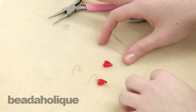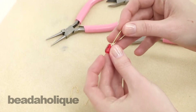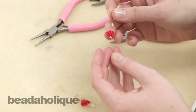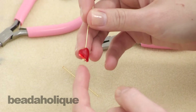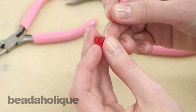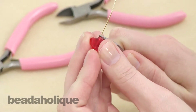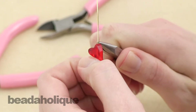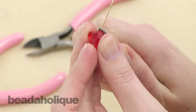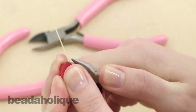To start, we're going to hang our Wild Heart bead on our eye pin. Go ahead and insert it in. You'll see the top of the eye pin loop does actually go up into the bead hole a little bit — that's fine. We're just going to make a simple wire loop on top of the bead, so you're just going to grab the eye pin and bend the wire at about a 45 degree angle.